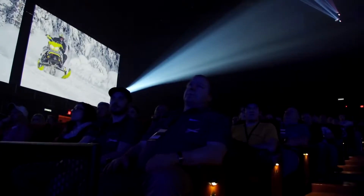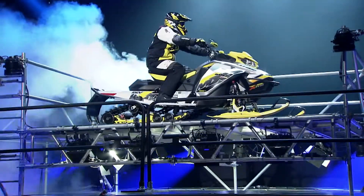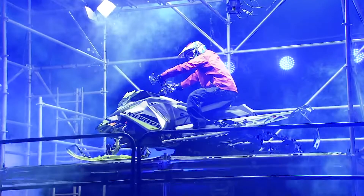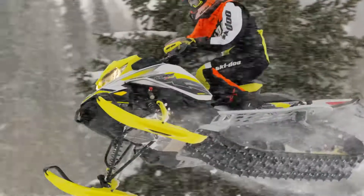Now it's time to excite those die-hard fans, the riders who demand nothing but the best. Here are the brand-new MXZ XRS and Renegade XRS sleds. Your top MXZ and Renegade buyers can get really pumped up about having the best of the best — the REV Gen 4 and the 850 E-TEC.